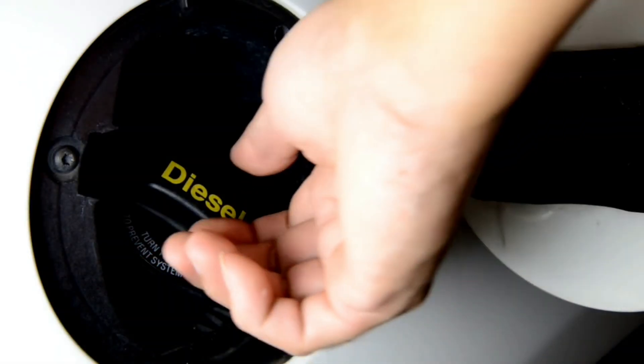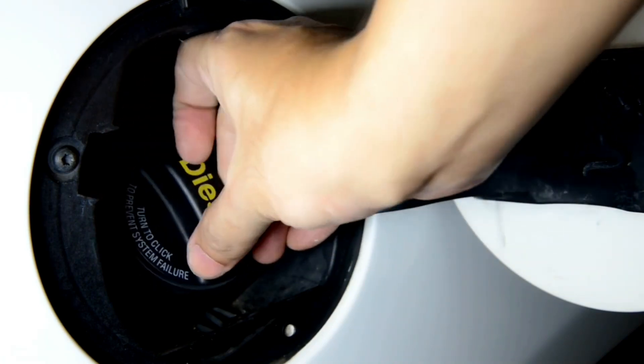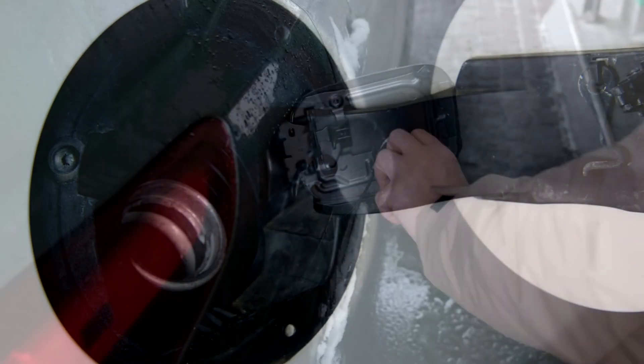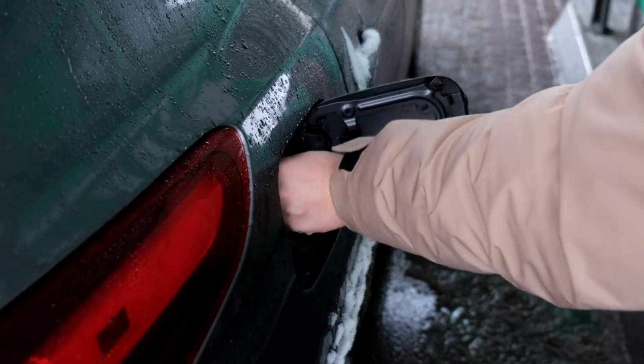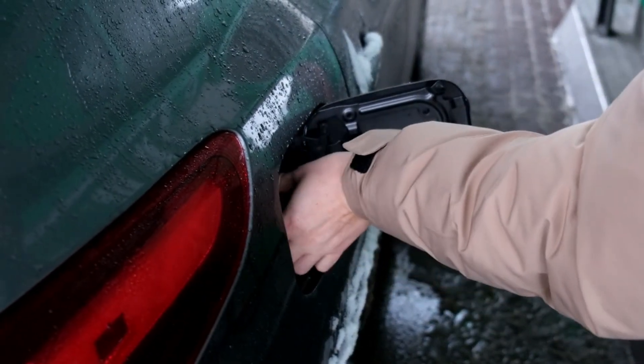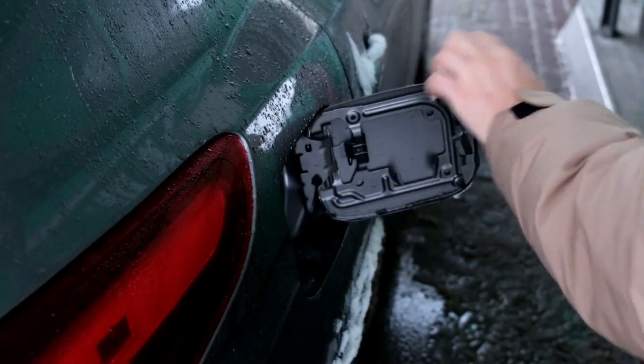Method 1: tighten the gas cap. A loose or cracked gas cap is one of the most common reasons for a check engine light. Open the fuel door, remove the cap, and twist it back on until it clicks. Then just drive normally. If that was the problem, the light should turn off in a day or two.